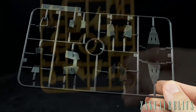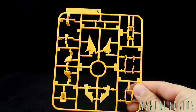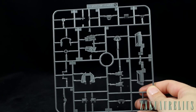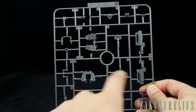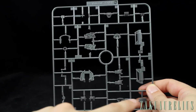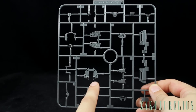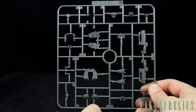Runner C is a nice bright yellow, with parts for the top of the head, vents, and the collar. Runner D is gray, with new parts for the gun, the inside of the skirt armor, the Vulcan pod, and the inside of the head. The gray on runner D seems noticeably lighter than the gray used on the actual Gundam Mark II kit.